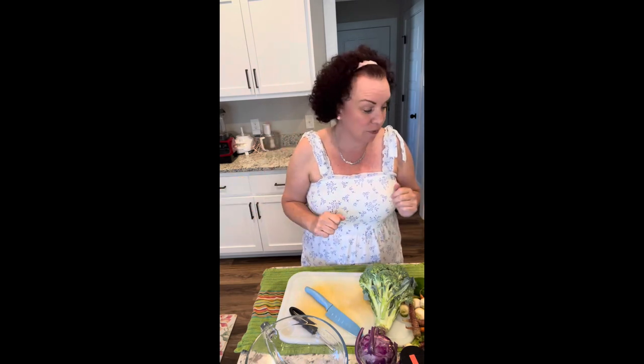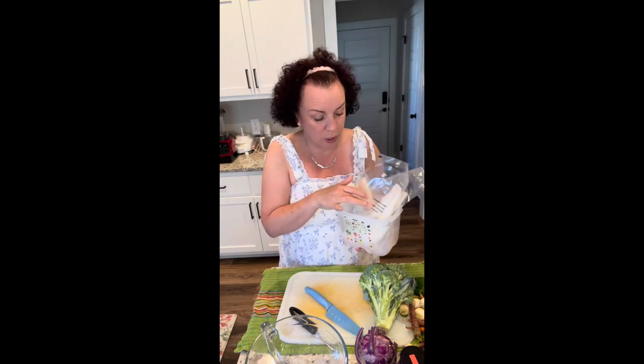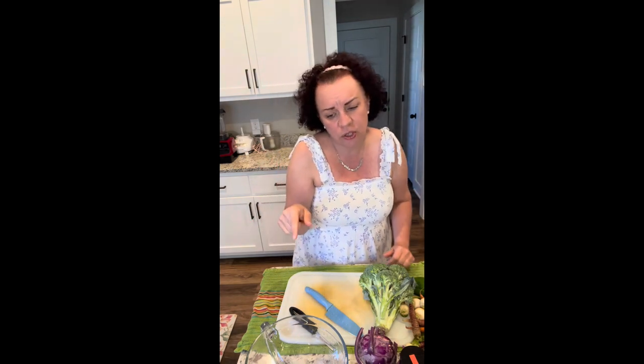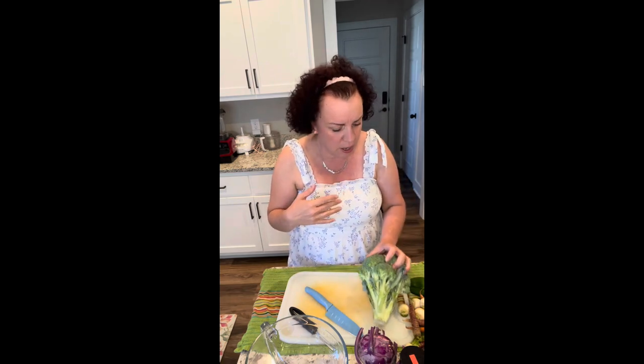I'll link the recipe for you guys. Since I was already going to warm up the oven — which is super hot today, but I'm still using it because I wanted to make this for dinner — I decided to use some flounder I had in the freezer. I put it in some cool water to start thawing while I work on all the veggies.